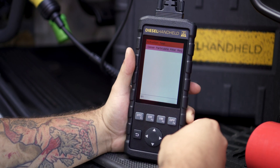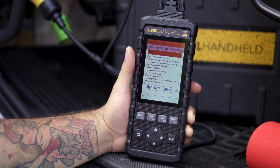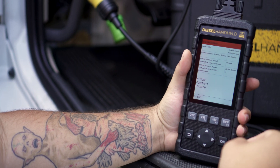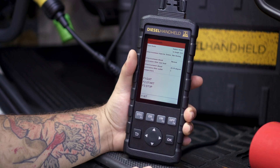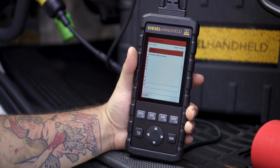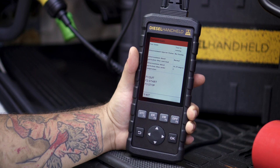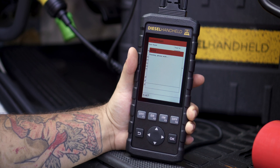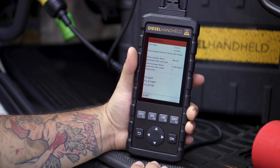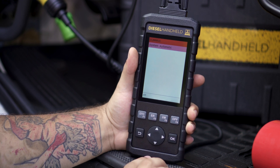Once the engine gets started, you can then select the diesel particulate filter regeneration option. It's going to pop up a screen that gives you your preconditions, and you can select OK to move on to the next screen. You'll get a data stream page, and from here to start the regeneration, all you need to do is click the F2 button. Once you press the button, the regeneration will start and run automatically. If at any time you'd like to stop the regeneration, you can click the F3 button. Then, if you want to back out, select the F1 button and it'll take you out of this page.